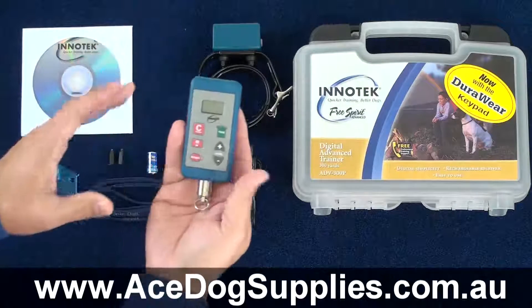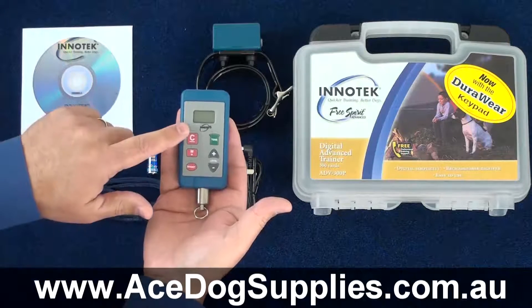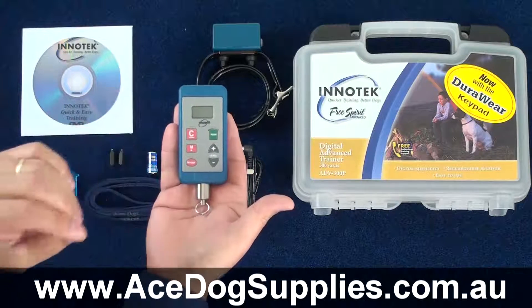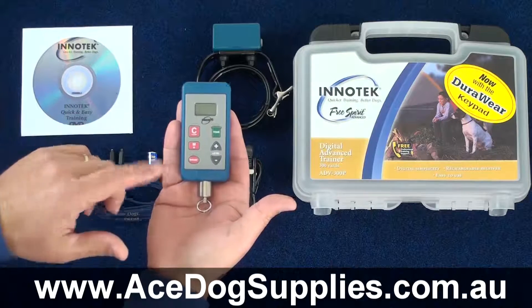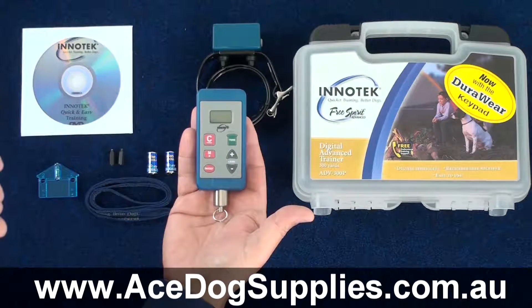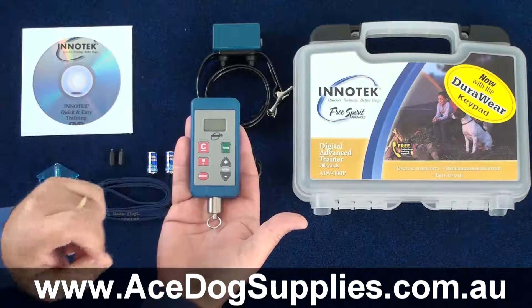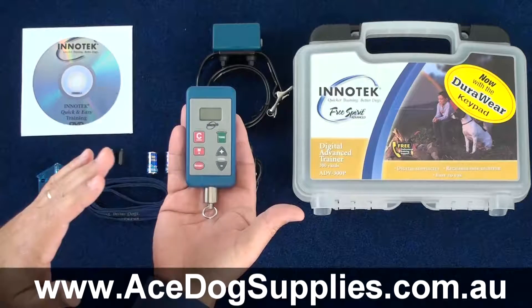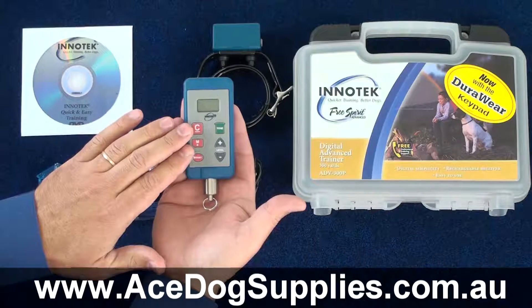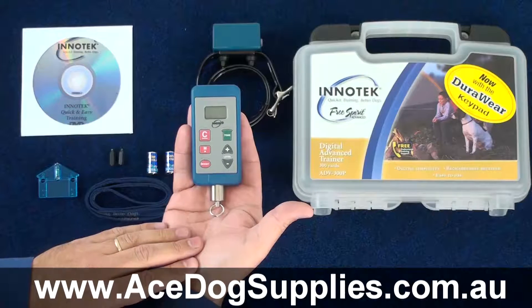The remote transmitter is a very user-friendly unit to use. All of the buttons are on the front, and what I like most about it is that not only are each button clearly labelled, but they're also colour-coded. At a glance, when you pick it up out of your pocket, you can clearly see which button to use based on the colours as well as their labels.